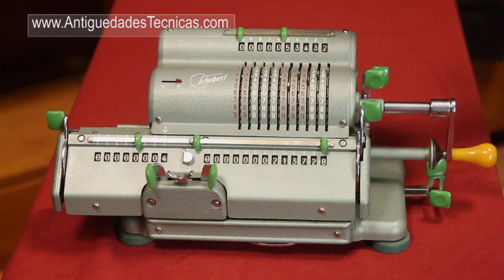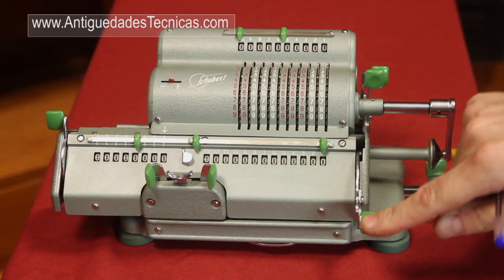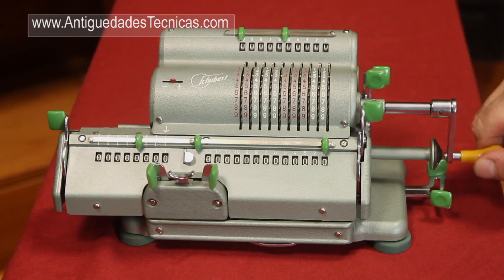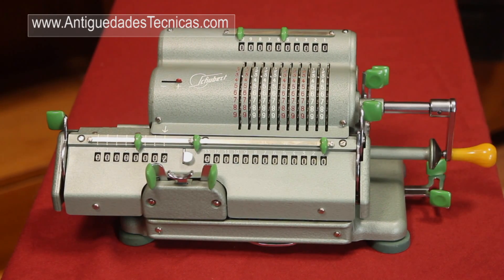The rest of the levers are most of them to reset the amounts of the windows and to put them to zero again. And the last part is the crank. I guess that everybody knows what it is for. We're going to talk now about the operations in the next sections.